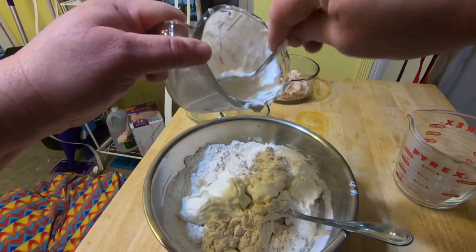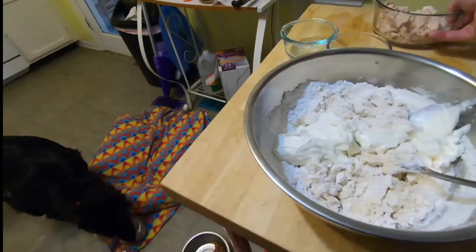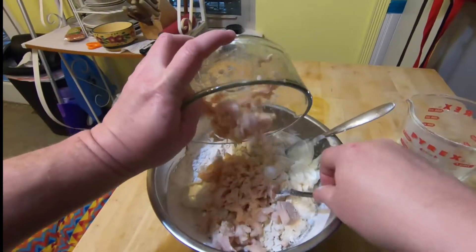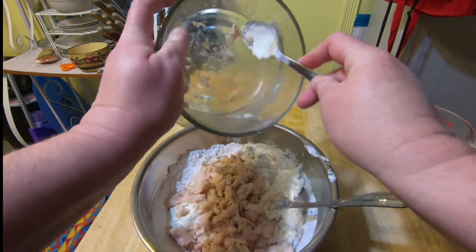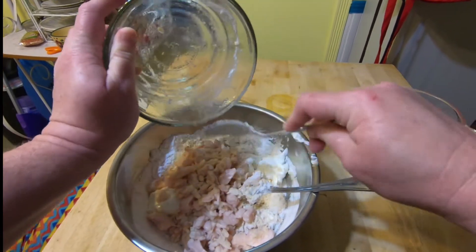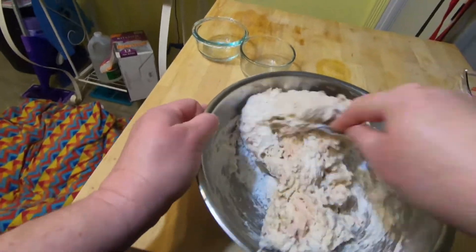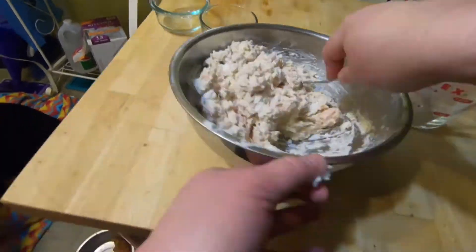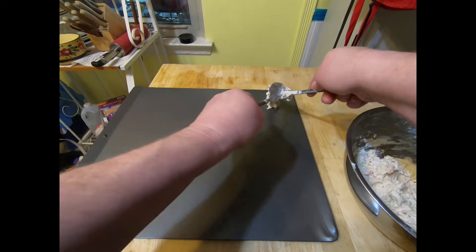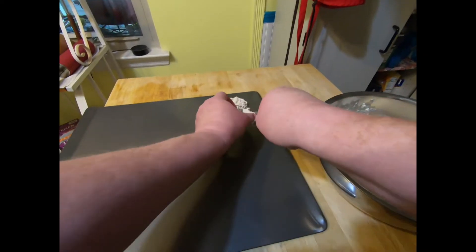You want to start off by preheating the oven to 350 degrees. Then you combine all the ingredients into the mixing bowl. Make sure it is mixed really good — the batter is supposed to be thick and sticky. We won't be rolling these out and cutting with a biscuit cutter like we did the previous ones. The recipe says to drop batter by level tablespoons on a parchment-lined baking sheet, but Mom just put it straight on a non-stick cookie sheet.